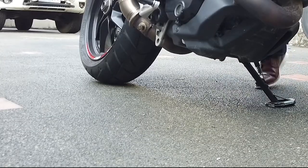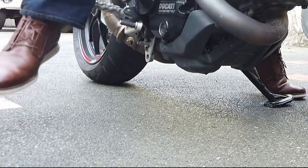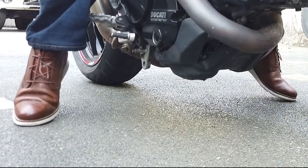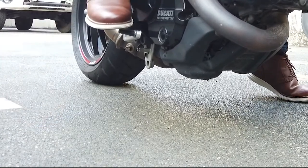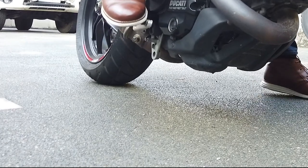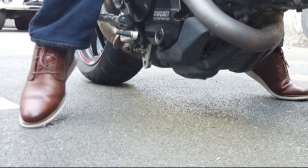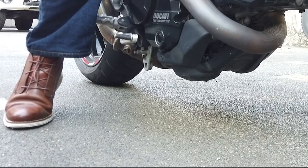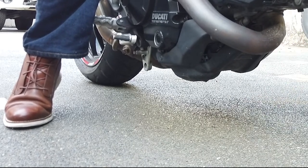Let me show you the difference in how I stand on the bike with different shoes. Here I'm using a casual Chuka boot from Colhan — as you can see I can barely stand on tiptoes on both feet at the same time. I have to do one foot at a time, and even putting one foot down I still can't place it completely flat.